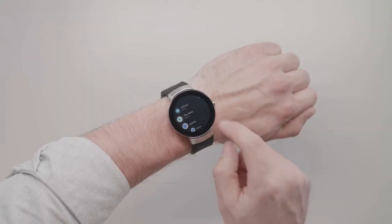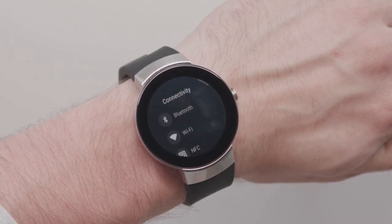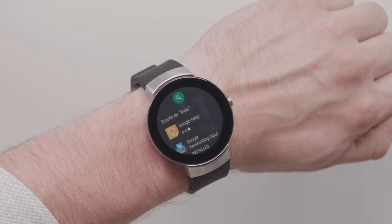First, make sure your watch is connected to Wi-Fi. This can be done in your watch settings. Press the crown to go to your list of apps and tap Play Store. You should be automatically signed into the Google account that you use while setting up your watch.